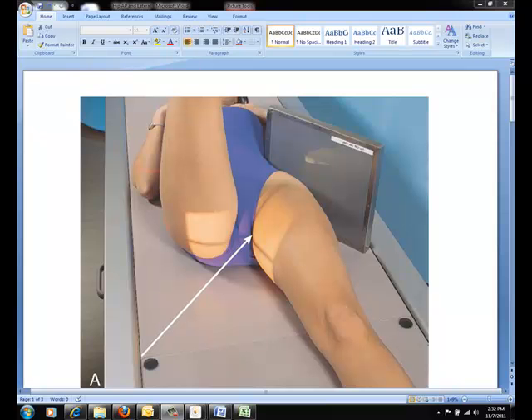For the Daneaus-Miller method, or the cross table lateral, flex the hip and the knee of the unaffected side and elevate the thigh into a vertical position. This is done to get the thigh out of the way of the central ray. You may wish to rest the unaffected leg on a suitable support that does not interfere with the central ray.